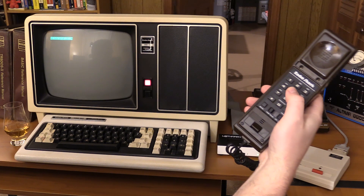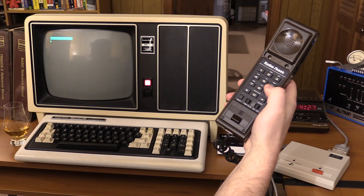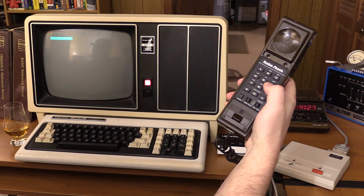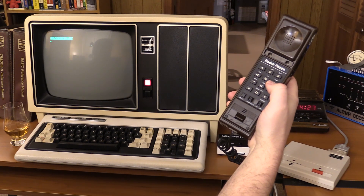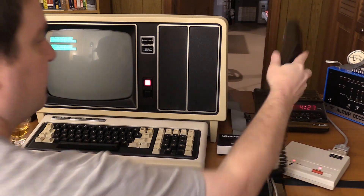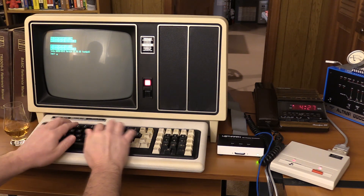I'll try and get this close enough so you can hear the tone. We have a carrier tone — we're going to hang up the phone. Now we're on. Tandy Zenix version 3.3. I'll just log in.